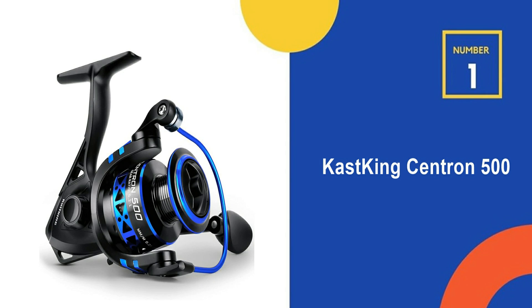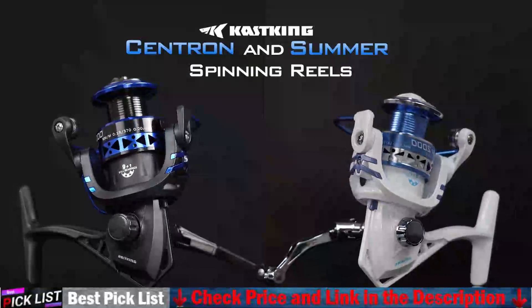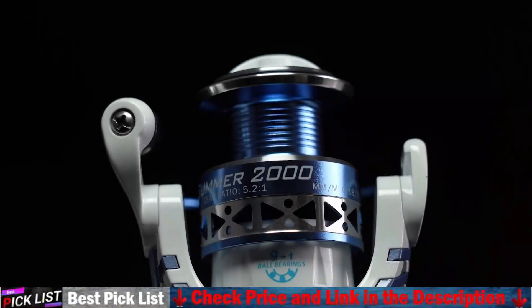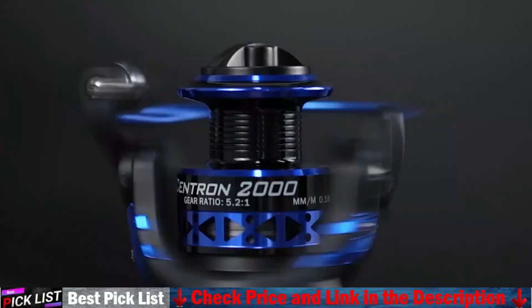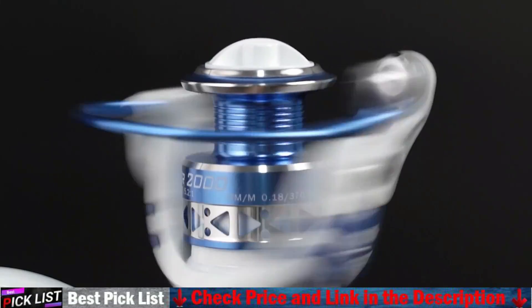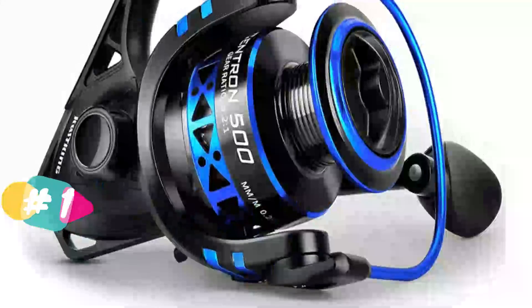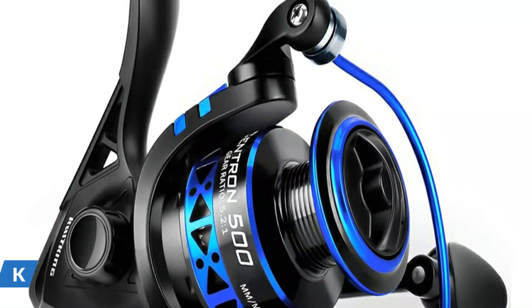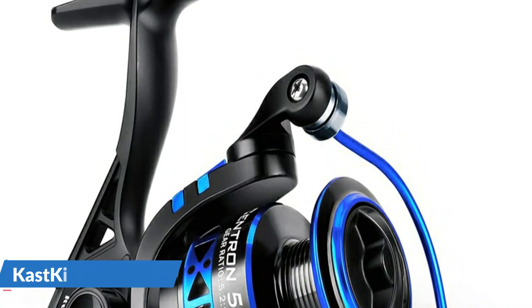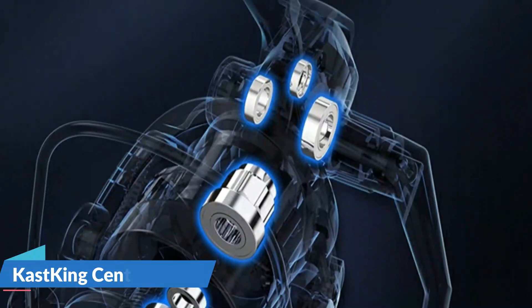Our number one choice is the Cast King Centron 500. Cast King's reels have been making a splash and delivering high quality at a low price. This reel is lightweight and Cast King's larger spool has a practical advantage. Loaded with features yet low on price, Cast King's Centron offers the best value at any level, and turns any angler into a pro. The narrow graphite frame design and computer balancing system combine high performance in a compact spinning reel.